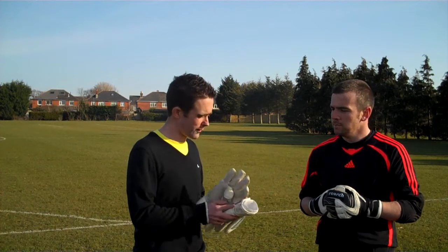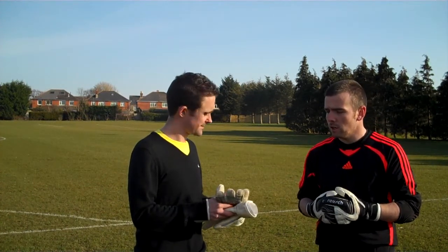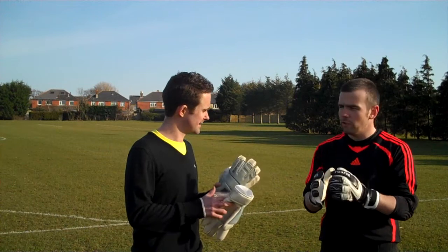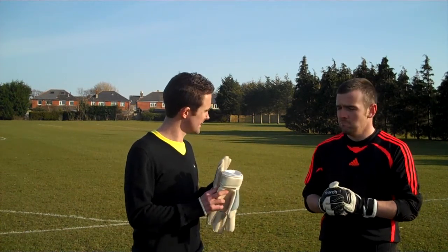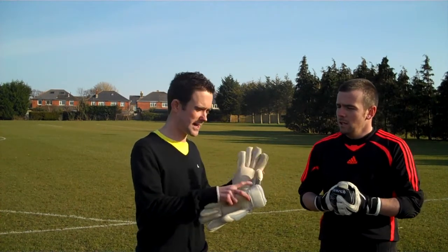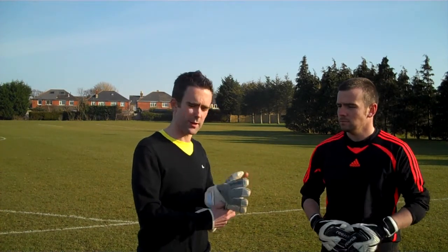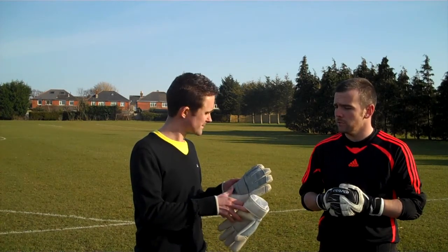What about the Adidas — you've worn these a bit in training today, what are your thoughts? Very good glove again, a very tight fit. The strapping doesn't move when catching the ball; no glove movement whatsoever. The roll finger helps with gripping the ball easier — very good grip. It's got a negative thumb on it this year on the Fingertip, which is quite a nice feature; it kind of gives it a nice finish. It's obviously wrapped over as well — do you like that feature on the glove? Yeah, it makes a massive difference.